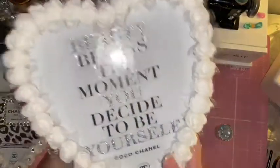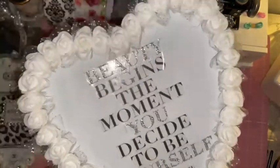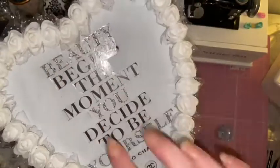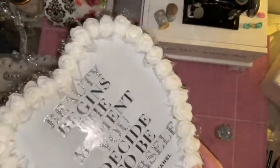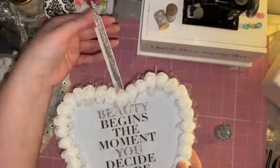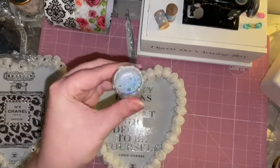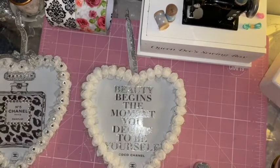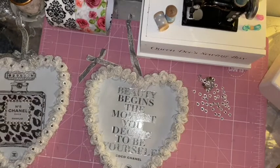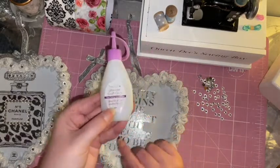As for this one guys, I've just picked out the words 'beauty,' 'you,' and 'yourself' and gone over them with some glitter so it matches the bottle. Then I'm going to be doing the same thing - glittering the roses, putting a gem in the center of each rose, and then adding the bow.